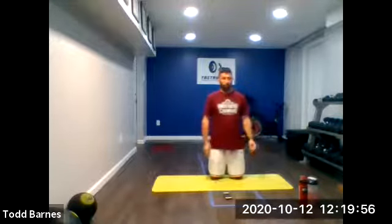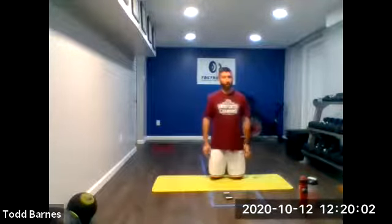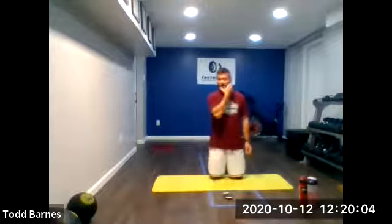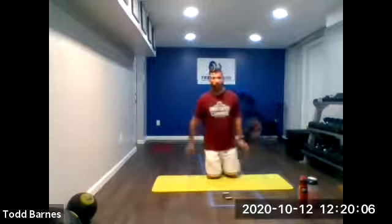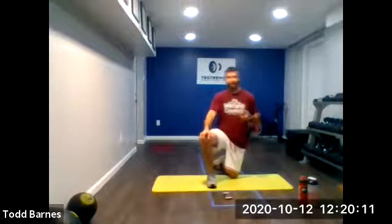Round two. Single leg squats, 20 and 10. Cycle split squat jumps, still 20 and 10. Everything we're going through will still be 20 and 10 for the second round. Third round we're going to bump everything up.